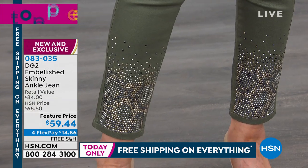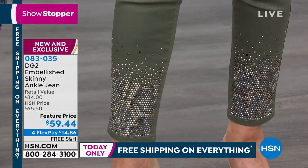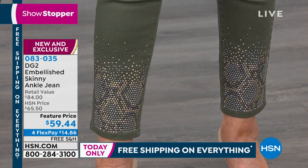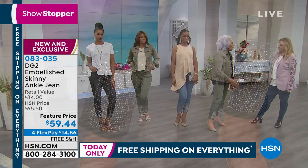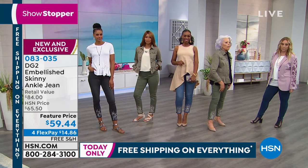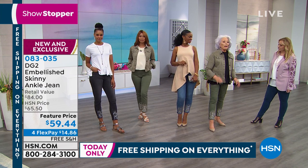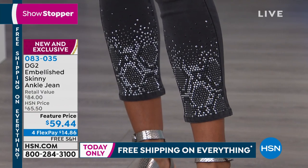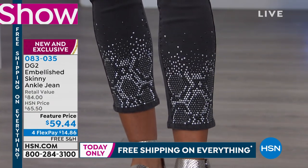This is one of those universal pieces where I say there is nobody who wouldn't love to have this in their closet. And usually we do heavy embellishment like this at 79 bucks for a jean. I can't believe the price, with free shipping on all of Diane Gilman. Don't forget after the show to go to hsn.com and get all the pieces that you want.